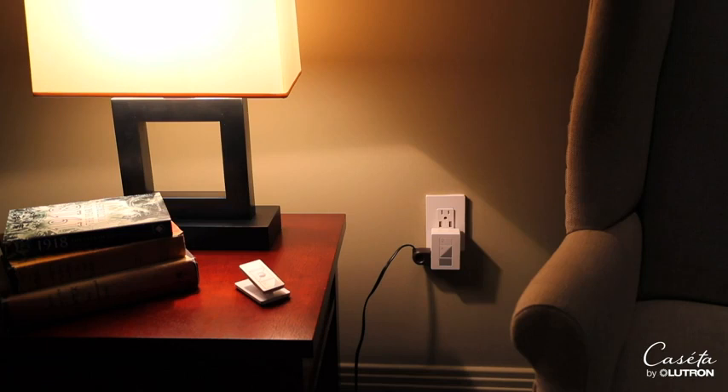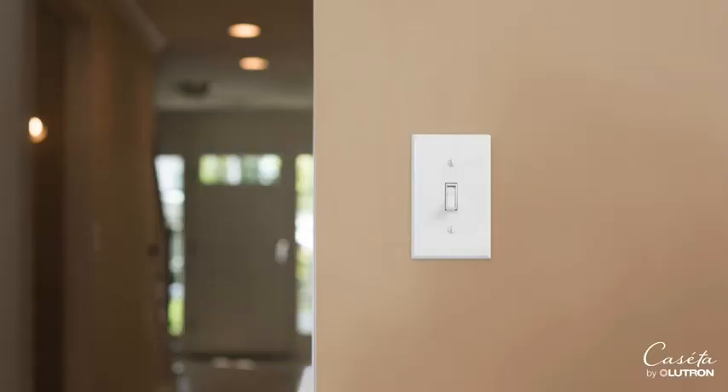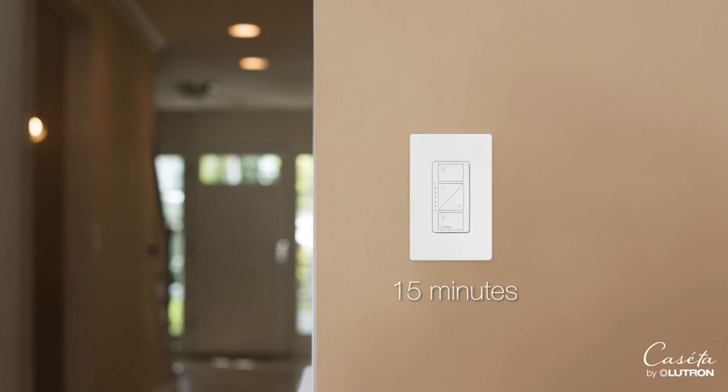If you're using a plug-in dimmer, just plug it in. If you're replacing a switch, turn off the power to the switch at the breaker. Remove your old switch and install the Caseta dimmer. This takes about 15 minutes. You can find instructions for installing a three-way switch — two or more switches that control one light — at casetawireless.com/support.